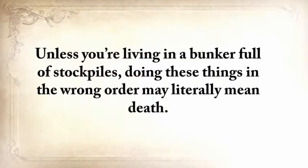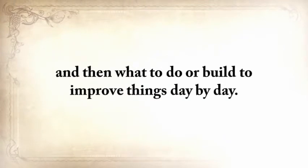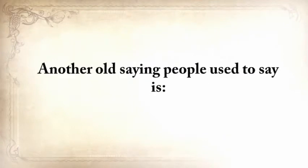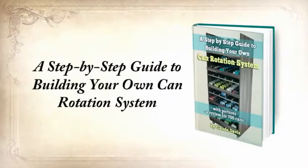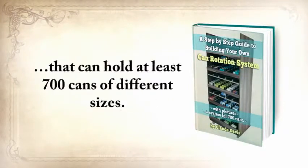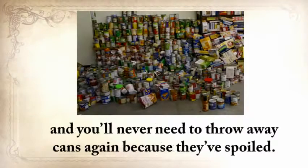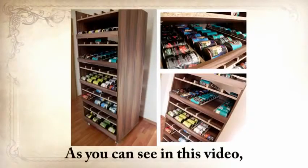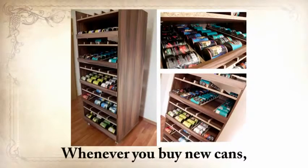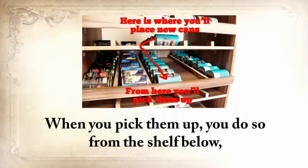Unless you're living in a bunker full of stockpiles, doing these things in the wrong order may literally mean death. I'll show you what to do every day so you'll never run out of water, food, or heat, and then what to build to improve things day by day. Another old saying: for every minute you spend organizing, an hour is earned. So the third report you'll get is a step-by-step guide to building your own can rotation system that can hold at least 700 cans of different sizes. You'll never have to look at 50 cans for expiration dates, and you'll never need to throw away cans again because they've spoiled. A can rotator is not only a time saver but also a money saver. Whenever you buy new cans, you insert them in the upper shelf — the cans will automatically roll down and be last in the row. When you pick them up, you do so from the shelf below, so you'll always pick the can you bought first and therefore with the closest expiration date.